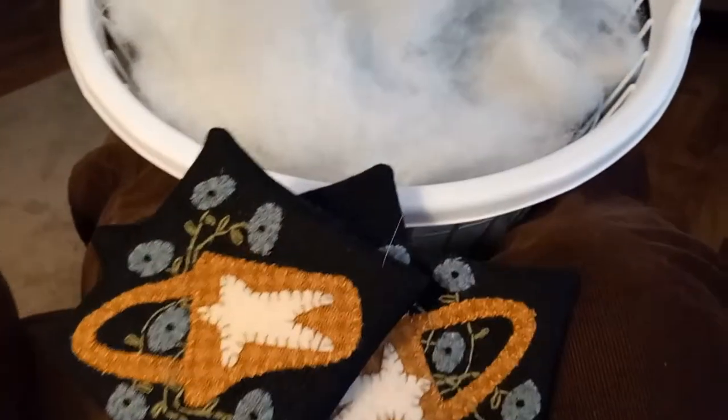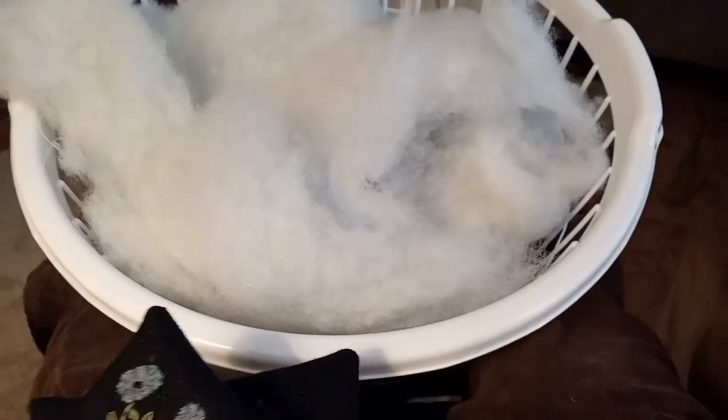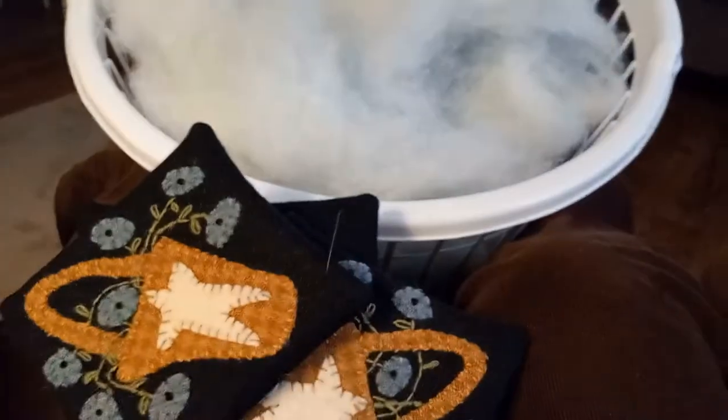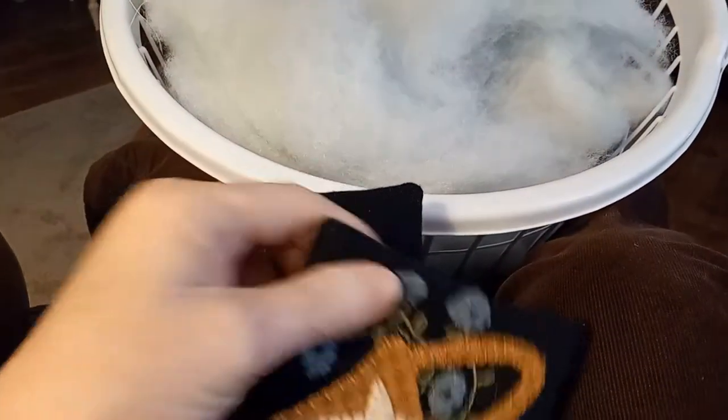But now I'm stuffing them. I'm in my recliner — I've got this basket between my feet here, stuffing from an old pillow, so I'm recycling that and filling up these little pillows. This is a Primitive Gatherings wool appliqué pattern.